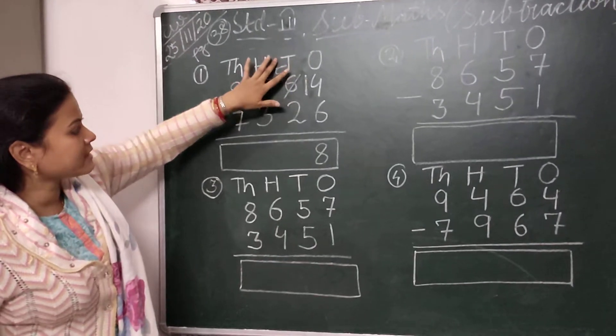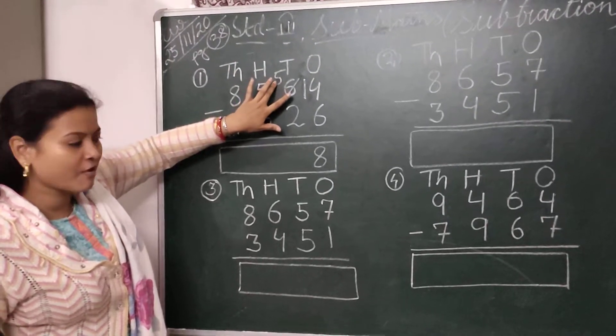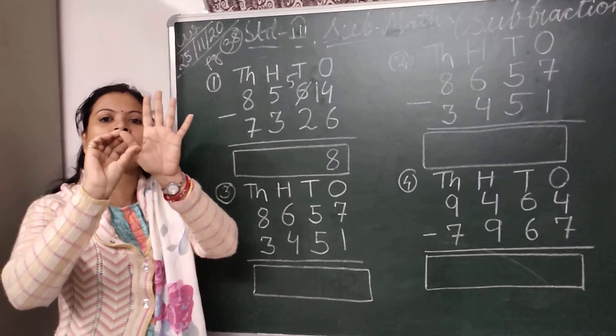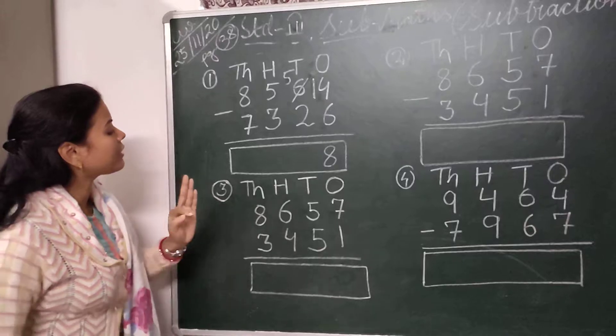Then we come to the tens place. Here I have to subtract 2 from 5. So I will take 5 fingers and put down 2 fingers, leaving 3 fingers. So I will write here 3.